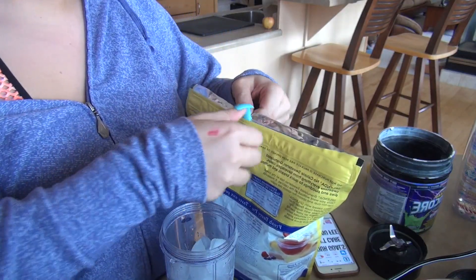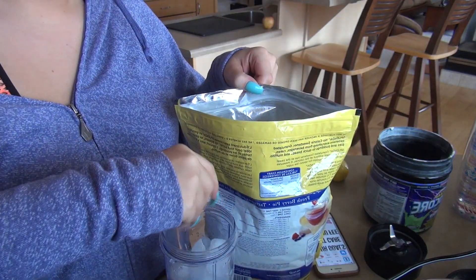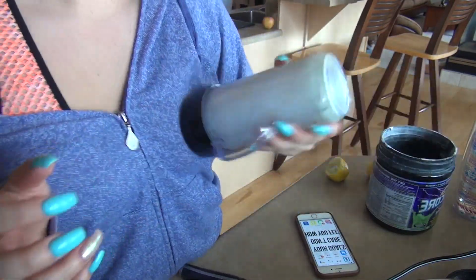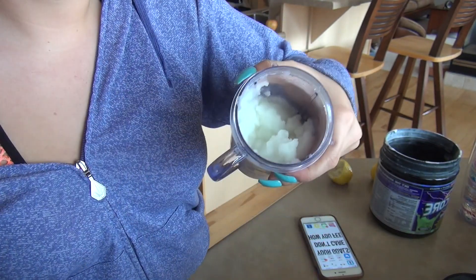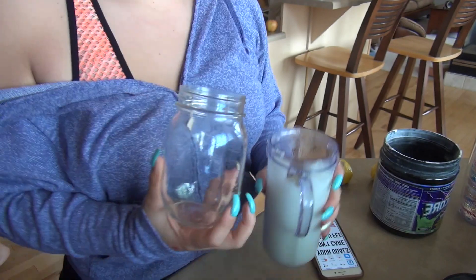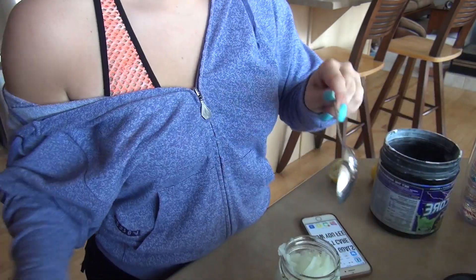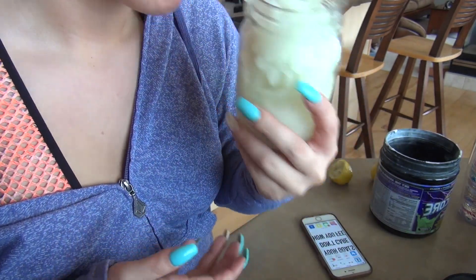Now I'm gonna run the blender — I'm honestly just grabbing a little bit of water to add. When it is all done, you're gonna have a super slushy consistency. Grab a cup and there you go — the slushy!